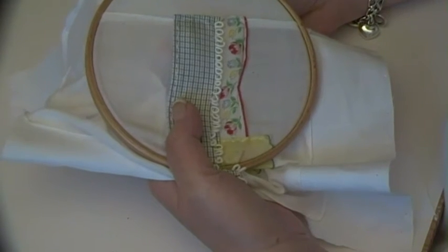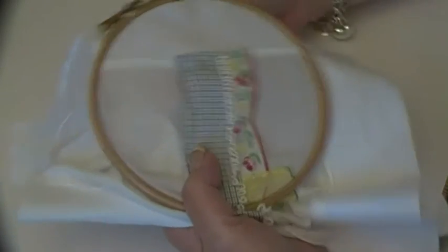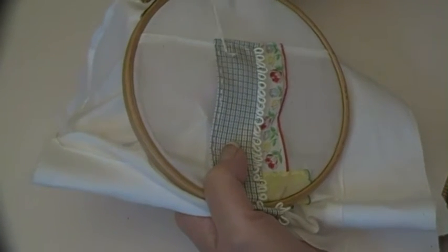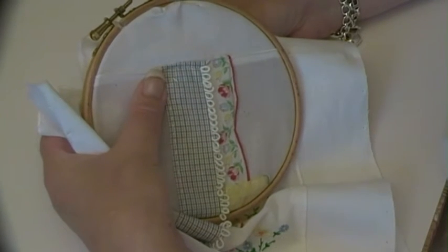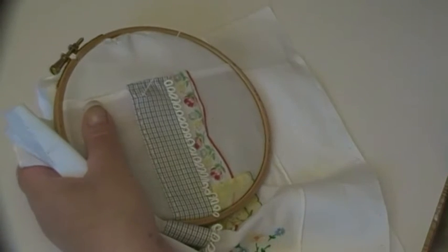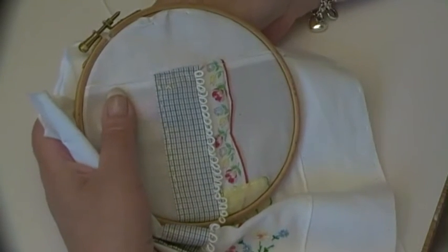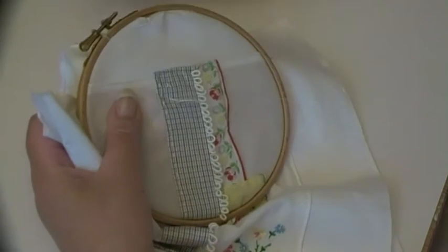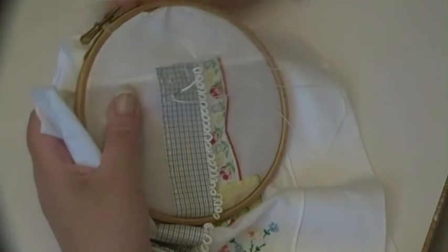I'm just going to literally do some cross stitch in these squares with white thread. I don't know whether to do them in every square or leave a space between — I may even leave two spaces between. I won't do them all on camera, just do a few because I'm conscious that you come here for maybe a quick look at what I'm doing and you don't want to get bogged down in half an hour of me rabbiting on. Two spaces between — I like it, it's just enough.